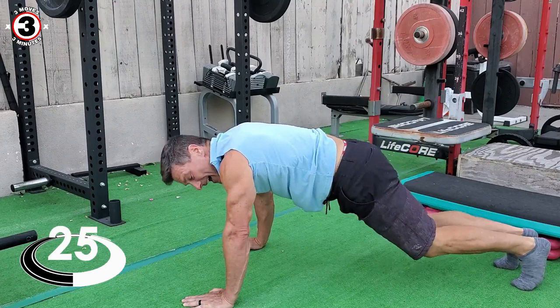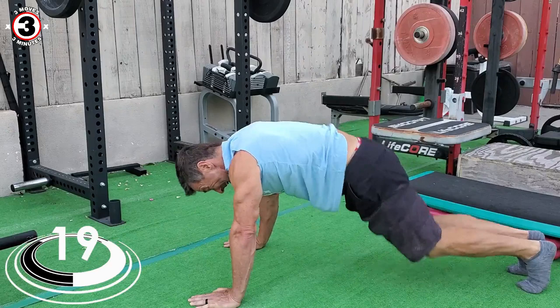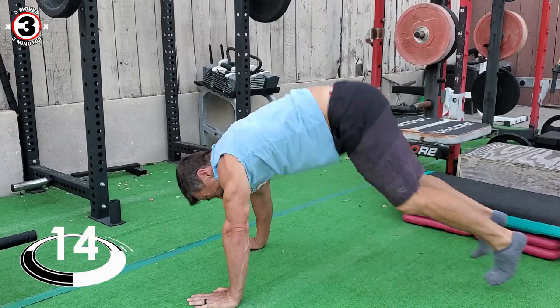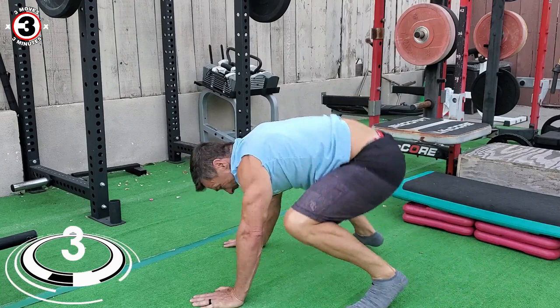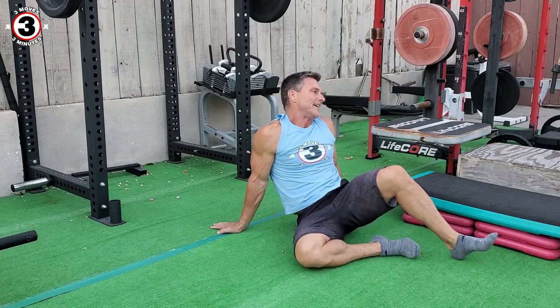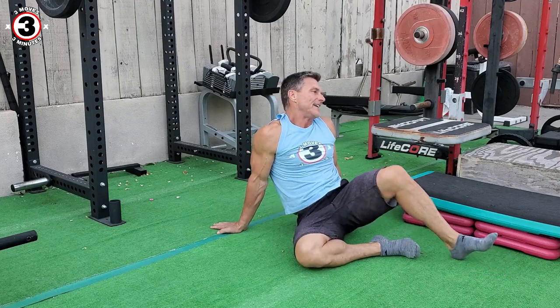This is actually a lot harder than I thought it was going to be. One, two, three, two, one — woo! Good job. This is hard, so I'm very proud of you. Share this with your friends, follow my page if you haven't, comment, and make it a great day.